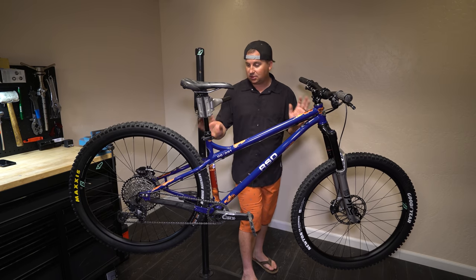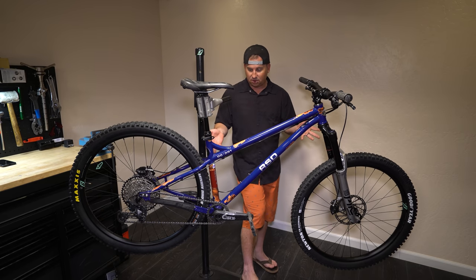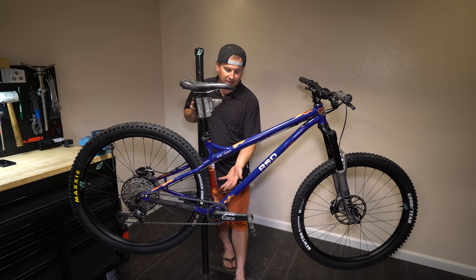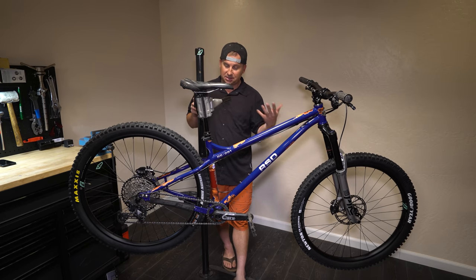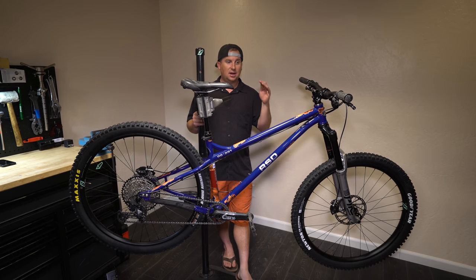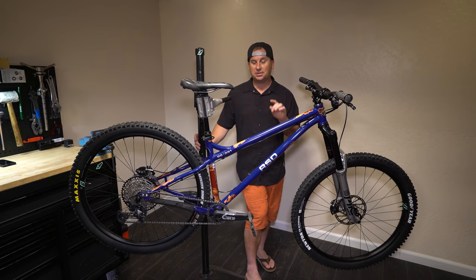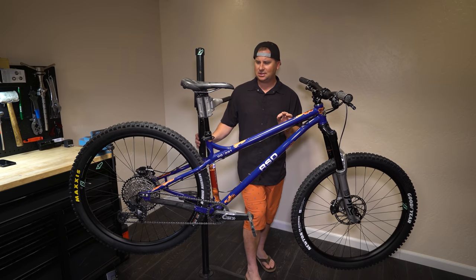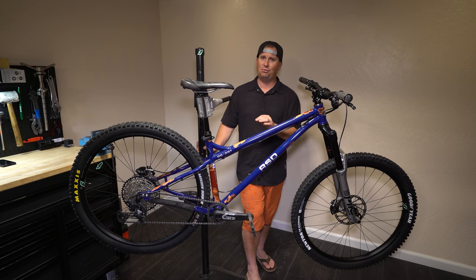Even though this was designed around 29ers, you can fit 27.5 plus as well — that's always an option. Since the bottom bracket isn't super low, it shouldn't lower it too much, especially if you're running 170 mil cranks. It's like the Middle Child got an even more radical baby brother, and this thing looks pretty cool. There's another color as well — kind of a cement gray that I think looks fantastic. I've got that color on my personal RSD Wildcat V2 full suspension and it looks great.